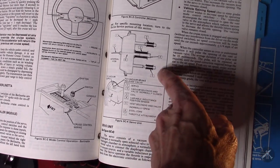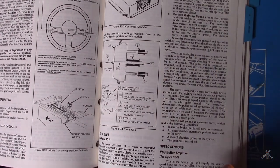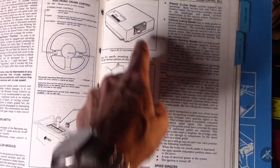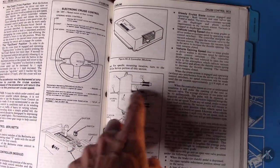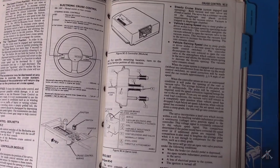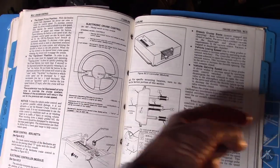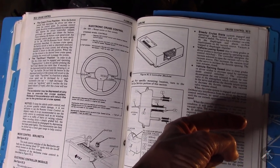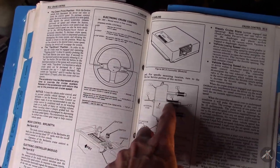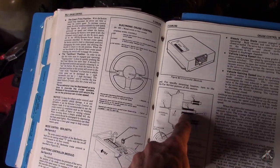Your system has an electronic module up under the dash on the passenger side near the ECM. It has a vacuum-powered servo with a vent valve, a solenoid valve, a position sensor so it knows where it is, and a place where the throttle cable attaches. Number five is the vent solenoid and valve, number two is the vacuum solenoid and valve. There's a steel core that runs back and forth inside a coil — that feeds the electronic module a signal to let it know the throttle position the controller wants.